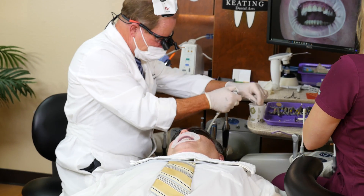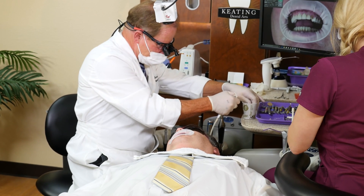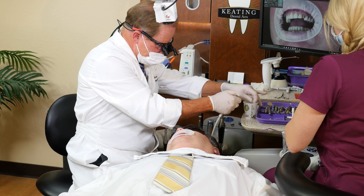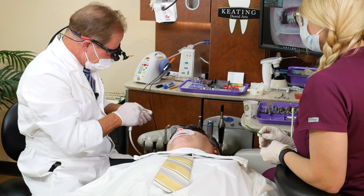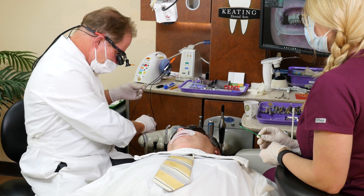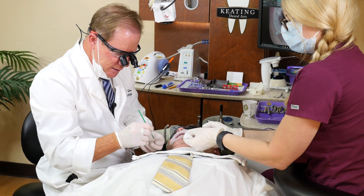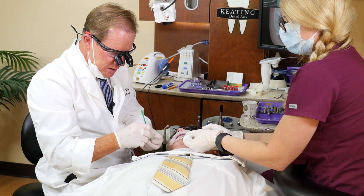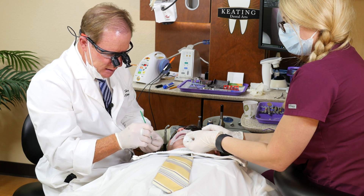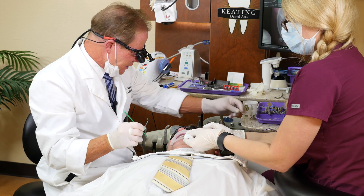We're going to rinse thoroughly and air dry — a very nice, clean, non-contaminated zirconia surface. Then I'm going to use a zirconia dioxide primer, Z-Prime Plus from Bisco. This is similar to the silane you would use for all-ceramic restorations, but it actually gives you a chemical bond to the zirconia. We're going to let that sit for at least a minute and set that aside.